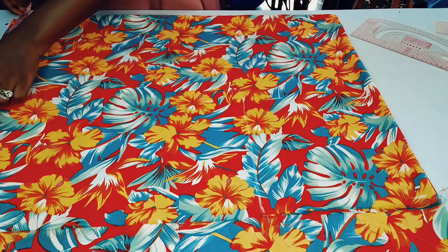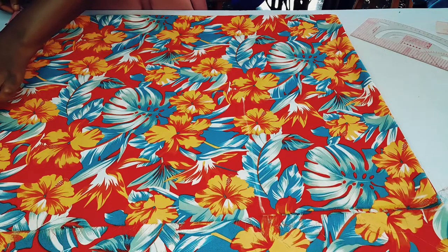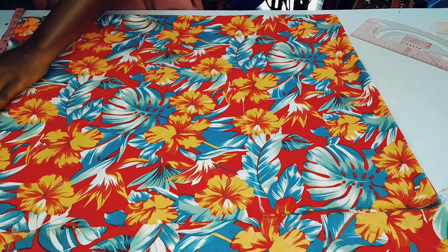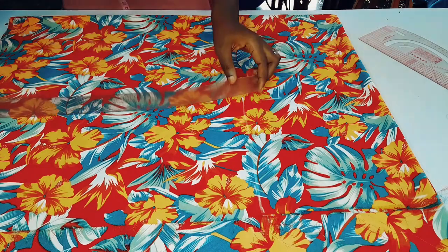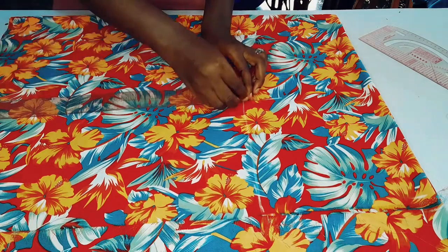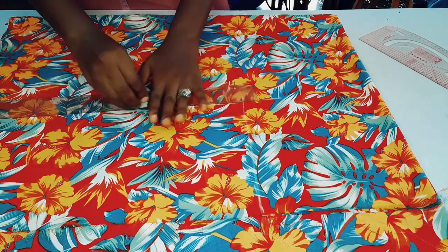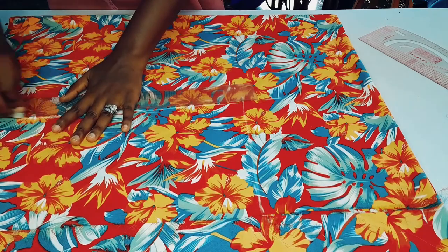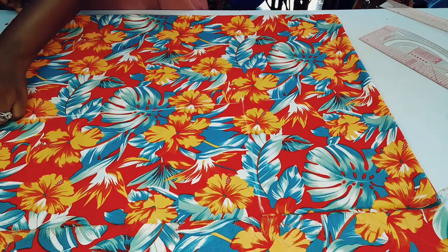I'm going to take that 12 inches to the hem part as well, then increase it to be 14 inches, because I don't want it to be straight — I want it to go out a bit at the hem. So I'm connecting it from the body line to 14 at the hemline. As I said earlier, this dress is free size for all.